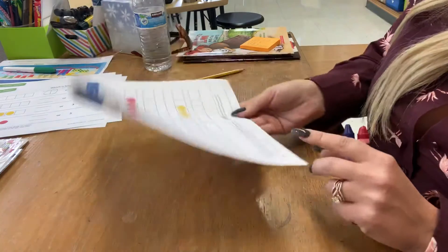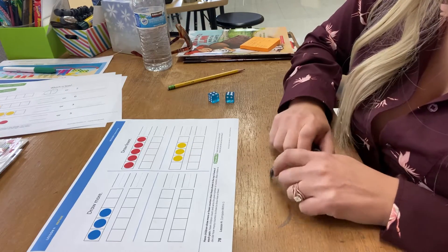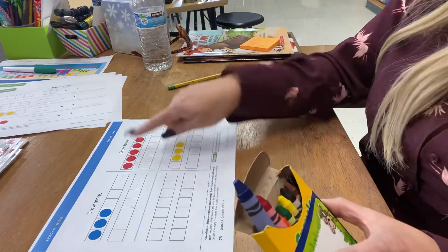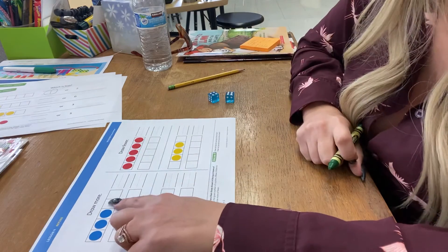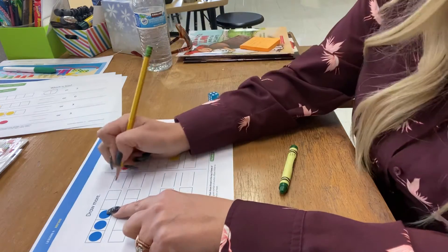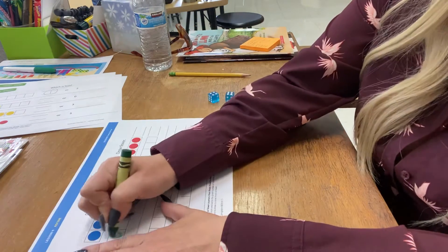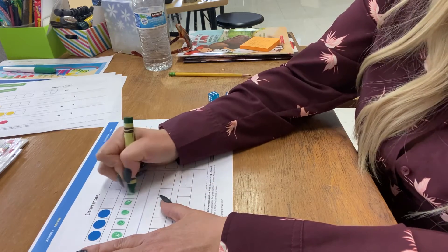On the back, you are going to be drawing more or drawing fewer. So on this one — draw more. I'll write how many that is on the line first. I have three, so I have to draw more than three right here. I think I'm going to do five — three, four, five.